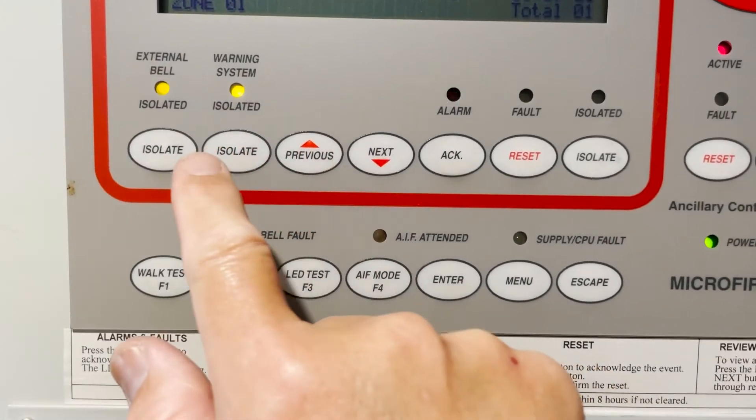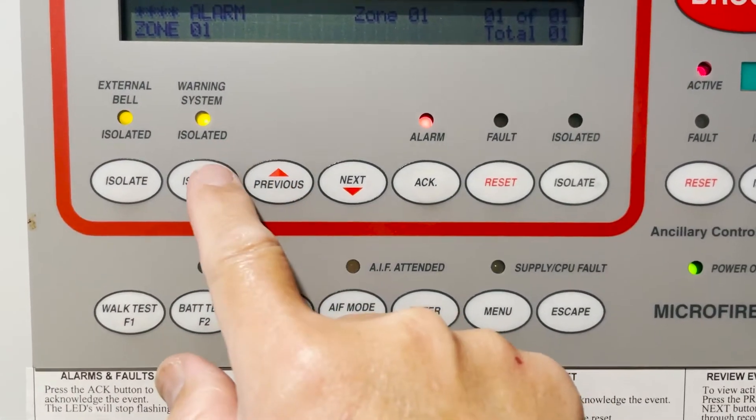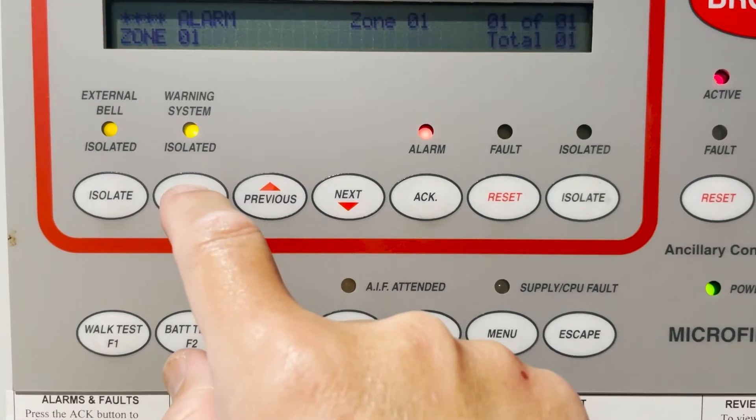There you are — you can hear the bell, and then this one should be the occupant warning system. Let's go for it.